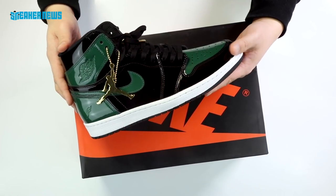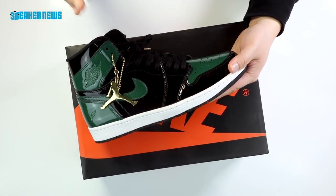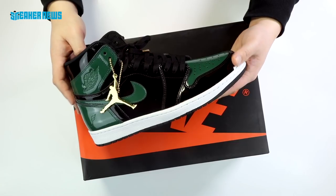What's up guys, you're watching Sneaker News on YouTube and today we're unboxing one of the most limited shoes of the year: the Soulfly Air Jordan 1 Friends and Family.